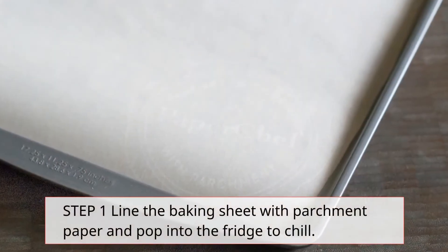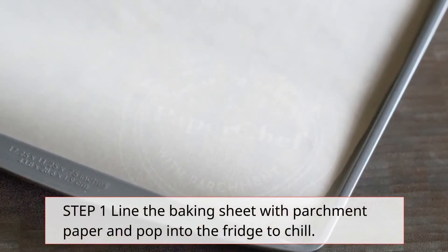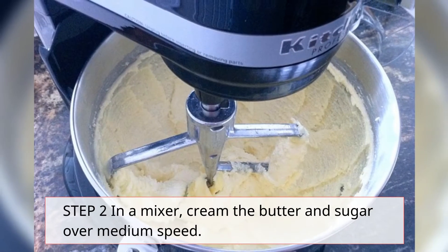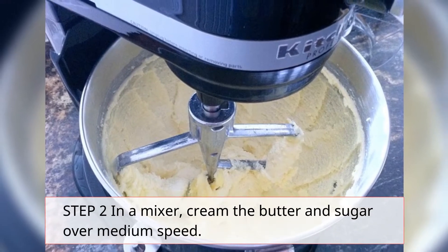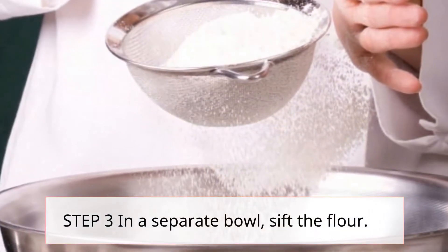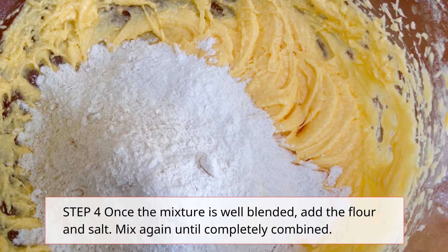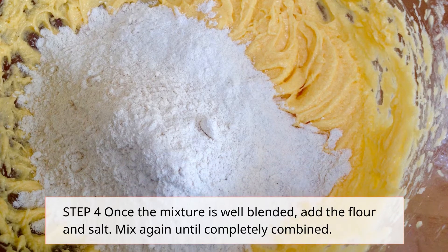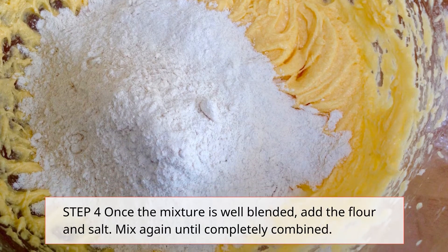Step 1: Line the baking sheet with parchment paper and pop into the fridge to chill. Step 2: In a mixer, cream the butter and sugar over medium speed. Step 3: In a separate bowl, sift the flour. Step 4: Once the mixture is well blended, add the flour and salt. Mix again until completely combined.